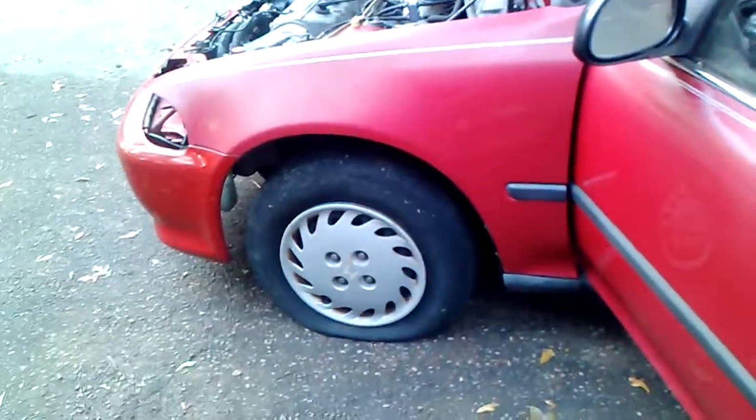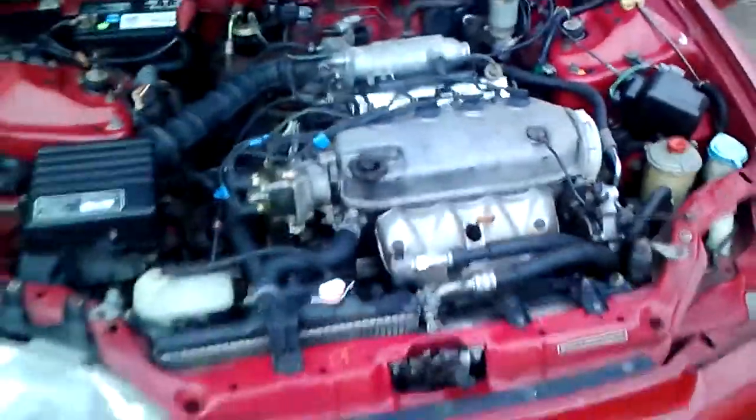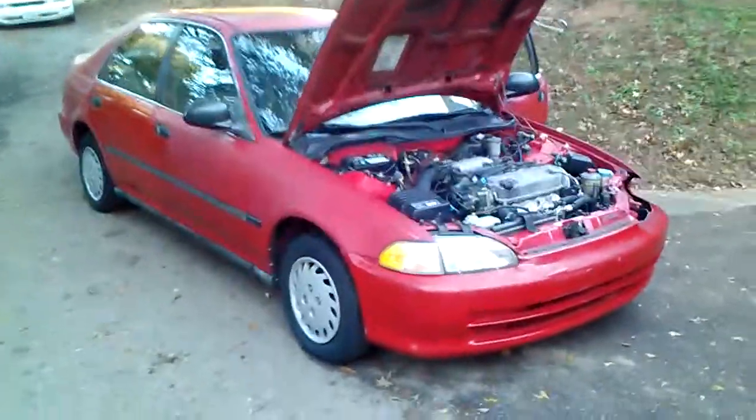So we're going to throw a spare tire on it and then drive it. I'm going to stop this here. First start-up, 93 Civic, and it runs. Right back to perfect idle. No smoke, nothing. Holy crap. Alright, let's get a tire on it and drive it!